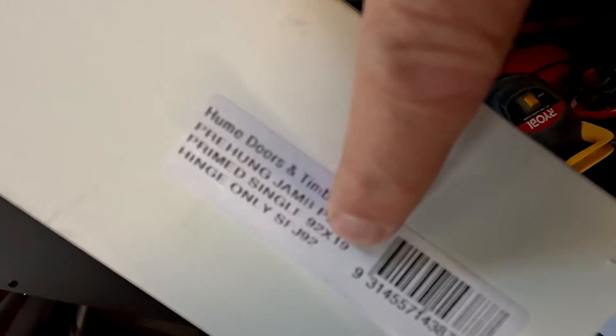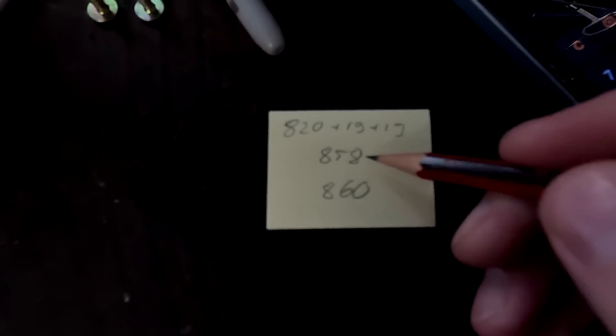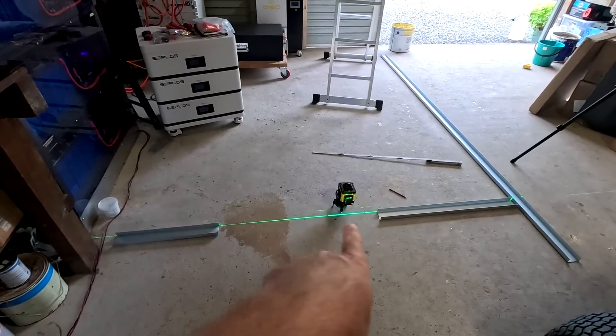That should be very easy. The door is 820 millimeters and the frame is 19 millimeters. Times two makes 38 millimeters, plus 820 makes 858 millimeters. Plus maybe another couple of millimeters — so this is 858 millimeters, and I'm going for 860 millimeters. I haven't used a calculator. So that's how it will be — this will be our door.